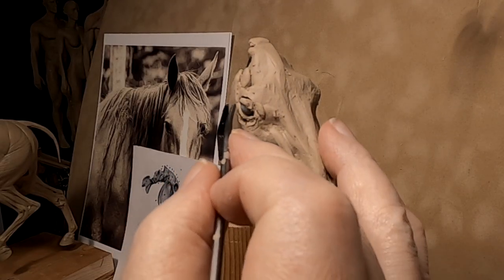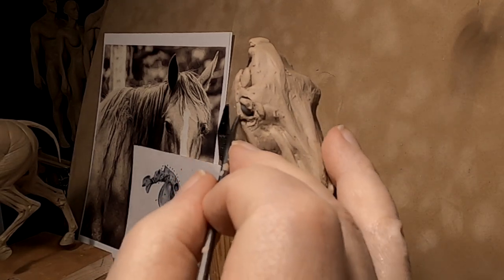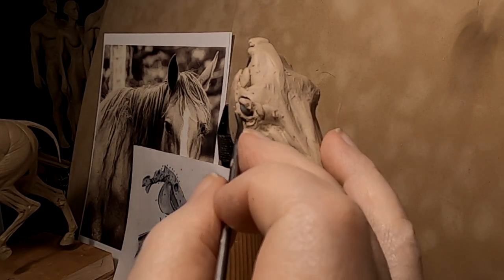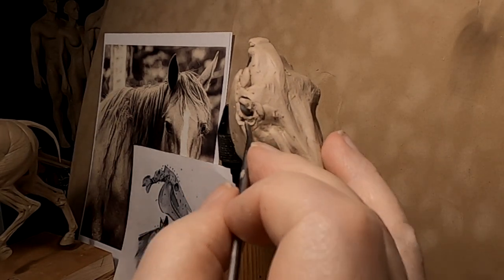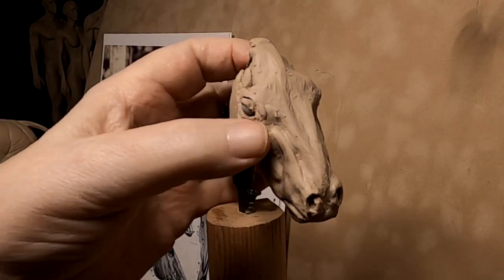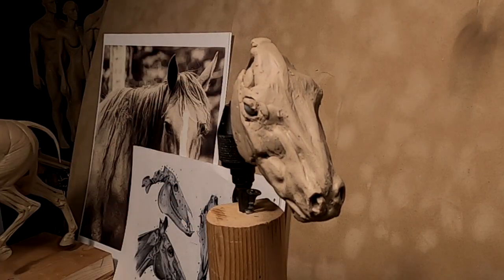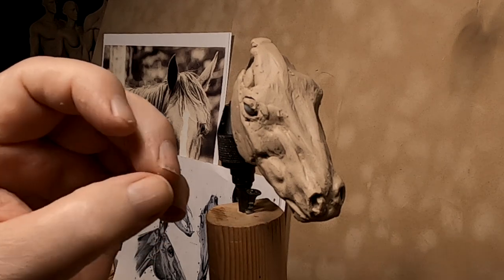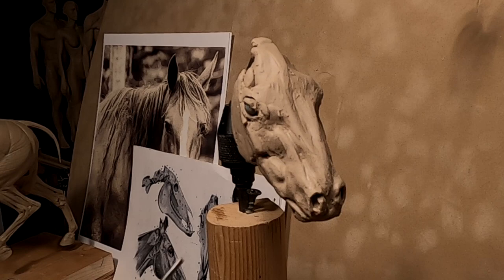Now I'm doing each eye at the same time. If I put a lid on it, I put the lid on the other one too. The best way to make things the same on both sides is to work on both sides at the same time. And I'm talking minuscule little pieces of clay here — like that little piece right there — to fill that hole.